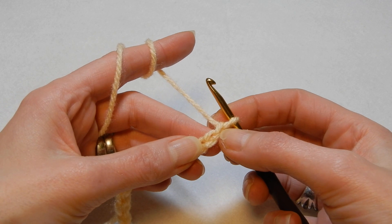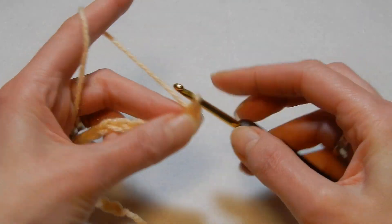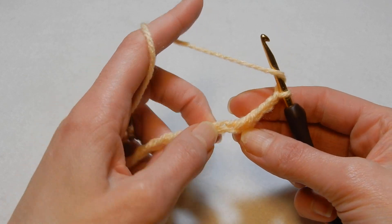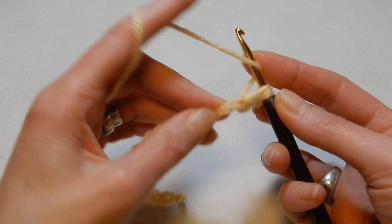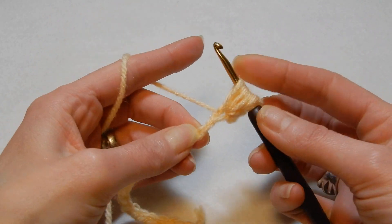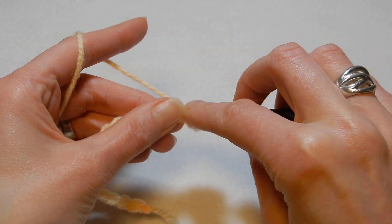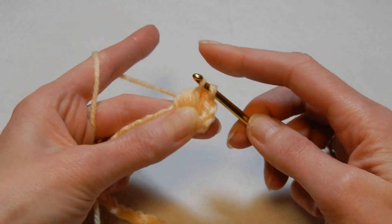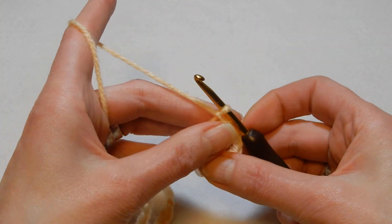We're gonna skip the first chain and in the second chain from the hook we're gonna do a single crochet, chain three, yarn over the hook and to the same chain where we did this single crochet we're gonna do a puff — going in five times. Yarn over, pull the yarn through all the loops, close the puff, then chain three.